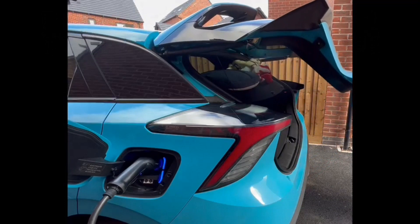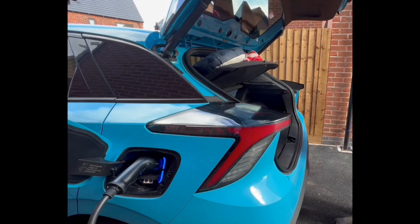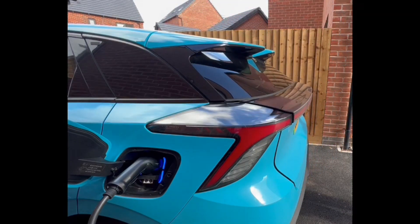Today I'm going to show you about the kick sensor of the MG4. It's been a while since I last updated my MG4 videos, and I finally have some time to finish up this kick sensor. This kick sensor is a separate module from the electronic tailgate module, and it operates separately.